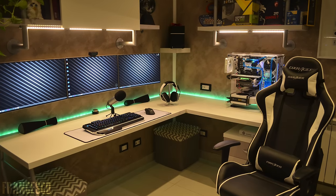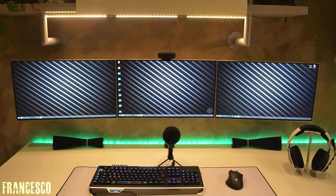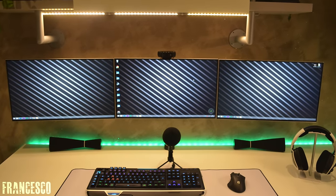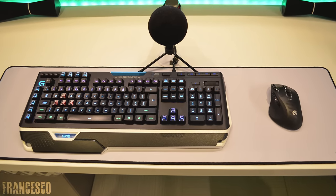Starting off the show we got Francisco all the way from Italy with a very clean triple monitor setup featuring three 24-inch LG monitors that are hooked up to the wall with not a single wire in sight. Damn that looks good. He's also rocking the Logitech Orion Spark G910 keyboard and the G700S mouse.